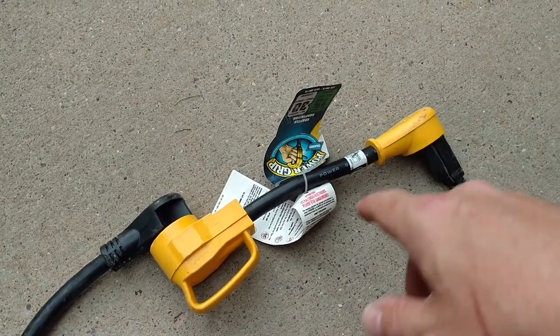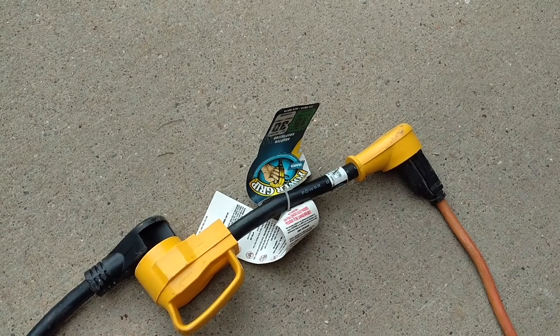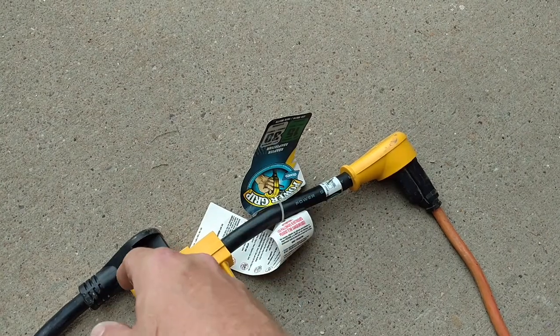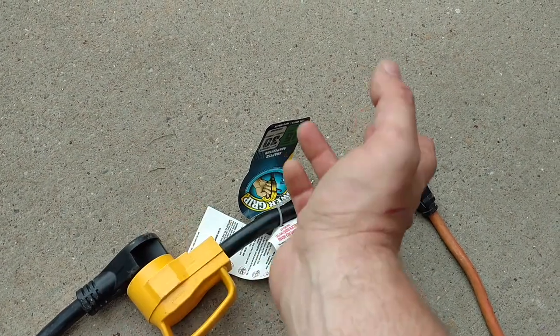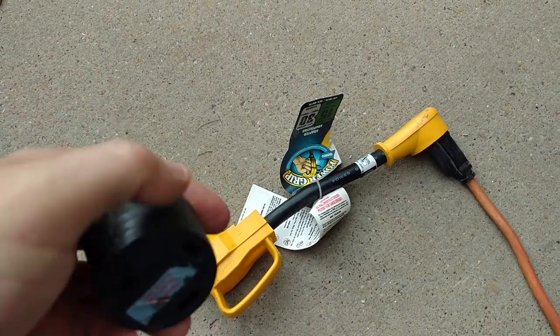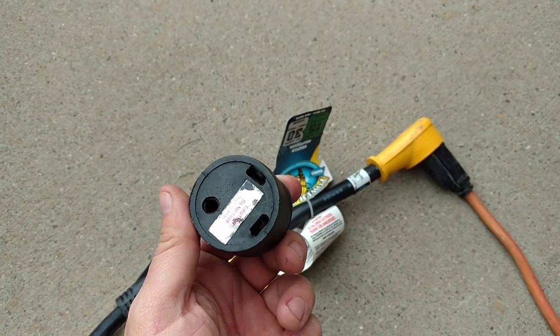I do use this every once in a while when we go to a state park that only has 15 amp or 20 amp service. This is what we use to adapt. This is also what we used to use with our old camper and it always seemed to work fine.